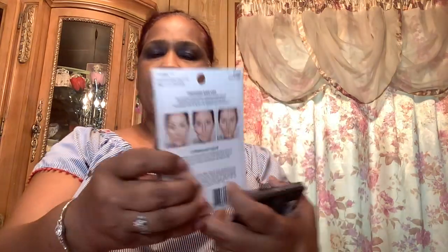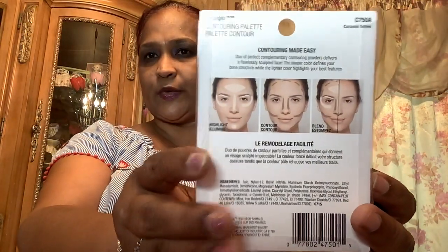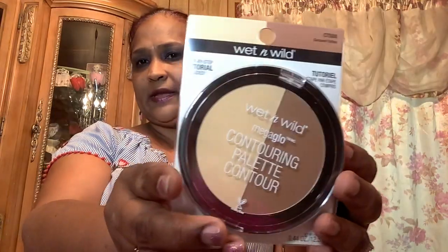Moving on to a different brand of makeup — I got the Wet n Wild mega-low contouring palette with a step-by-step tutorial included, in the color Caramel Toffee. It's a pretty big palette and the tutorial in the back tells you how to do it — it's an amazing product.